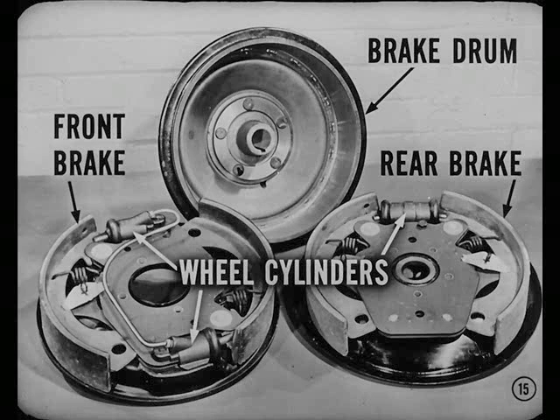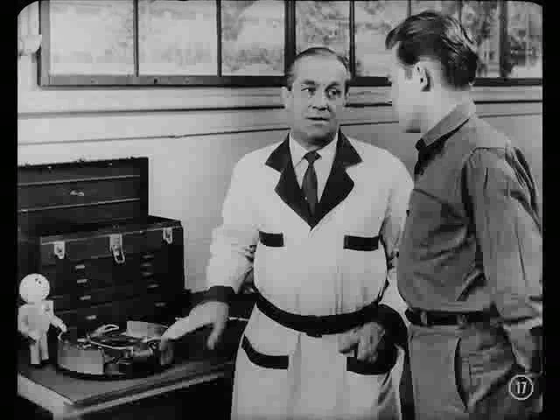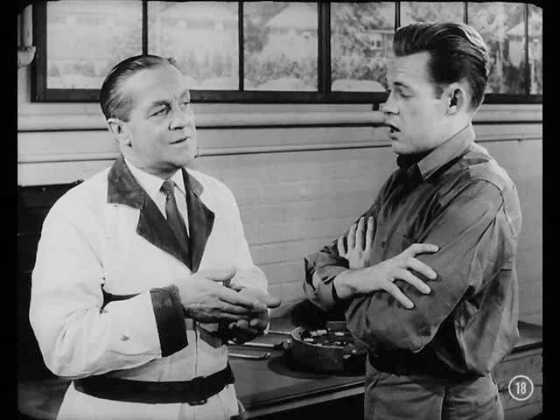Two wheel cylinders on each front brake. After all, 60% of the braking is done at the front wheels. At each rear brake, there's a double-acting cylinder to provide the 40% braking that's done at the rear wheels. So you'll find quite a few things familiar, Dan. That's what makes it an easy brake to work on. The main differences are in how the brake shoes, guides, and anchors are constructed, and in the action of the brake shoe when it's being applied.